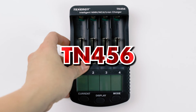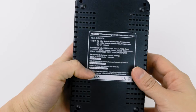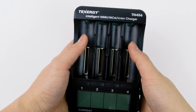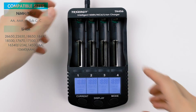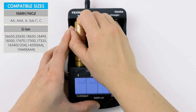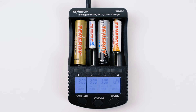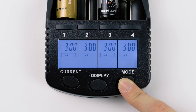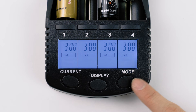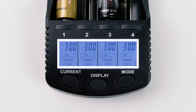Last but not least is our TN456. This one has a lot more options and gives you a lot more flexibility and control over each channel. There are four independent channels in total, and the charger is compatible with nickel metal cadmium, nickel metal hydrides, AA, AAA, Cs, and sub-Cs, and most lithium-ion battery sizes such as 18650, 14500, and 10440. The charger has two modes: charging mode and testing mode. The testing mode is for those who want to check the battery capacity. Once selected, it will start discharging the battery to zero and then recharging it back to 100%, and the maximum capacity will be displayed on the LCD.